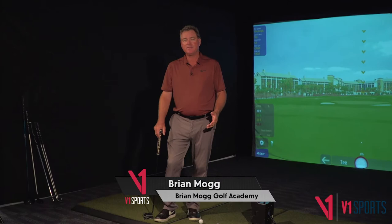Hello, this is Brian Mogg. Let's talk about putting. If you're guaranteed you're gonna make all these two, three, four footers, what would you shoot? You'd shoot a whole lot lower. You'd just be more confident.